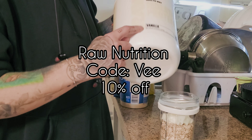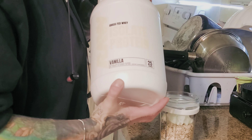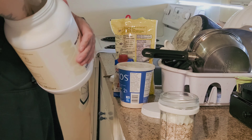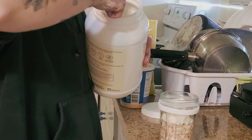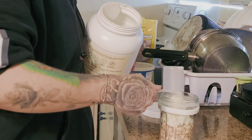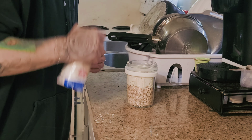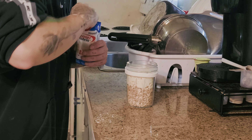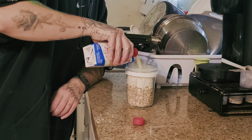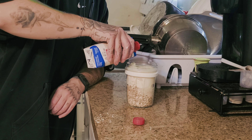Scooping my favorite protein ever — it's the vanilla flavor from Raw Nutrition, code V for 10% off. It's almost done actually, I'm waiting for more in the mail because it's my favorite. Let's do a scoop of that. Now we're going to use some Premier Protein vanilla flavor for the base of this whole thing.